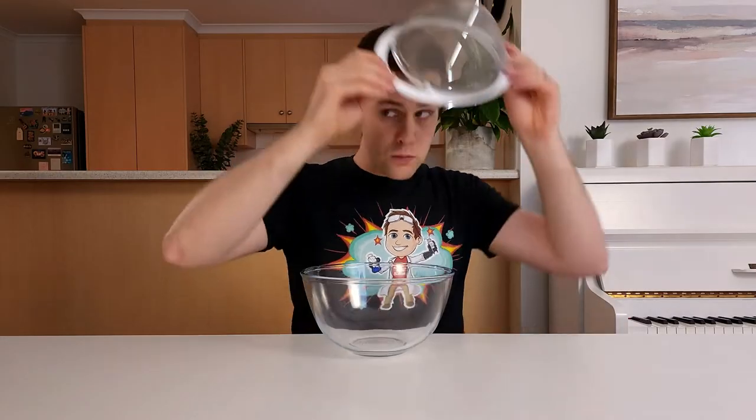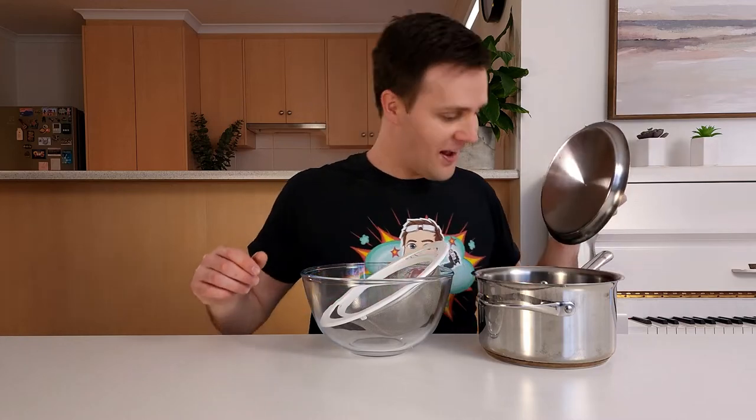To make cheese at home, you'll need a large bowl, a strainer, a non-reactive saucepan, a wooden spoon, and a kitchen thermometer.